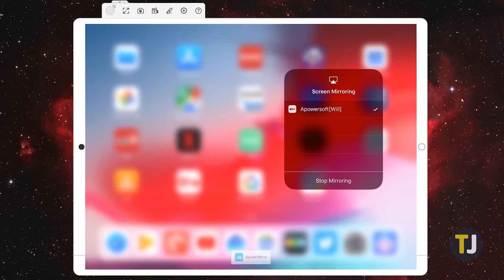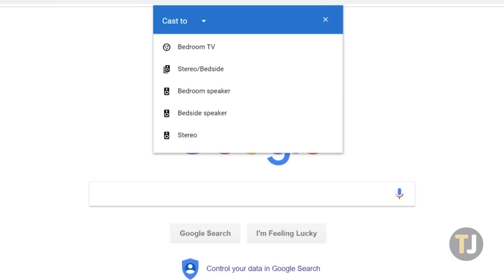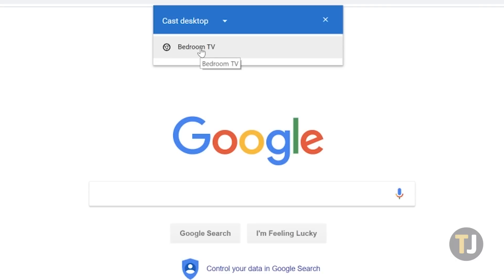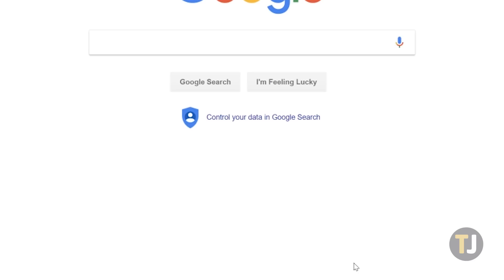Within Chrome, select the triple-dotted menu button and select Cast. Click on Cast 2 on the blue bar of the option menu, then select Desktop as your source and your Chromecast as your destination. Chrome will begin mirroring your entire desktop interface to your television, including the iOS mirror you've already set up.